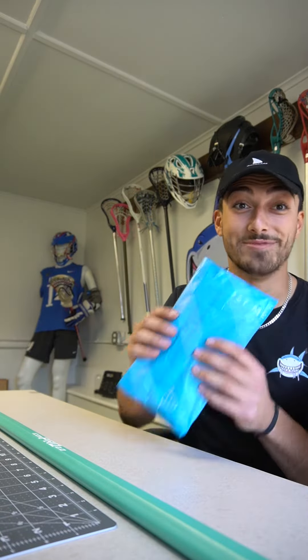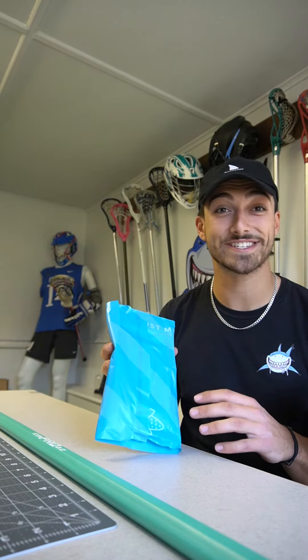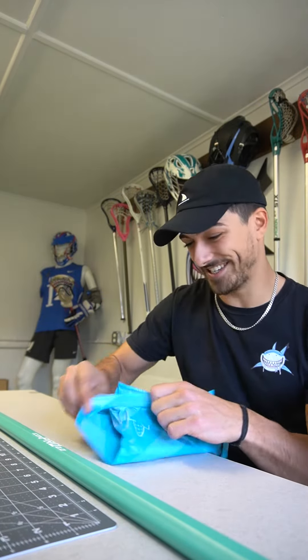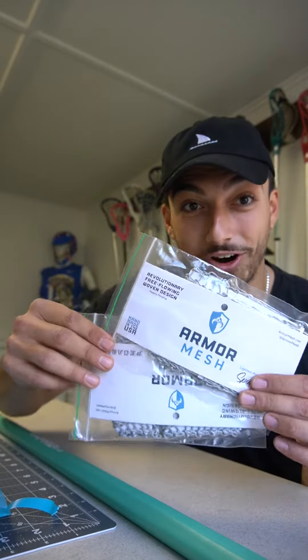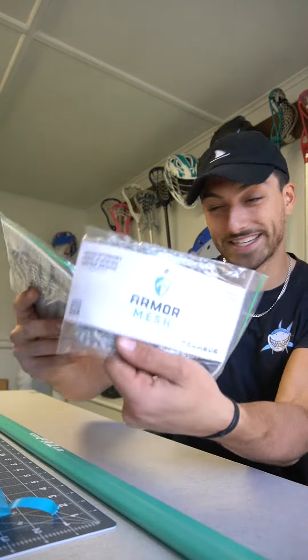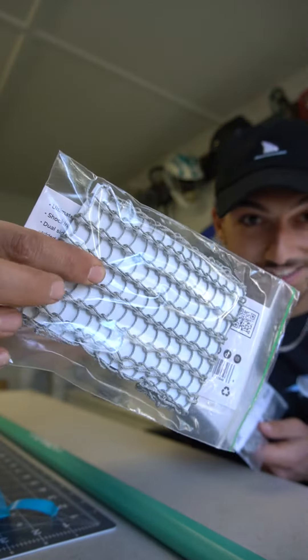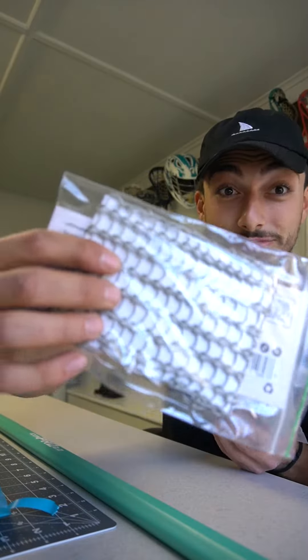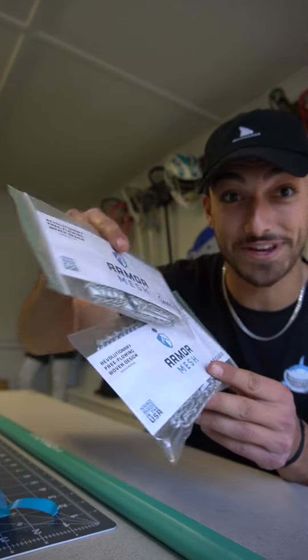This one I have been sitting on for quite some time. Big shout out to Chris over at Armor Mesh for sending me this package — I'm a little late on this. We got the Armor Mesh Pegasus and Spider Wire, so as you can see, very different style of mesh here. It's hand woven and I'm hyped to string them up — I think I'm gonna have a lot of trial and error with this stuff.